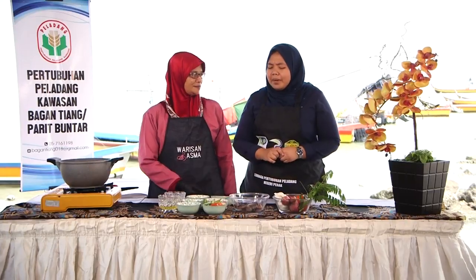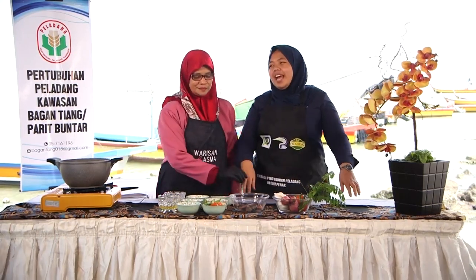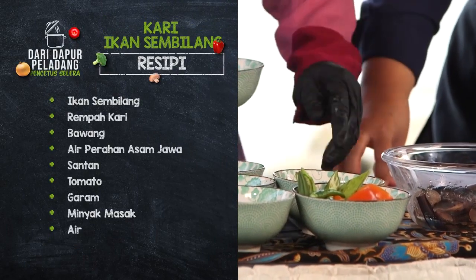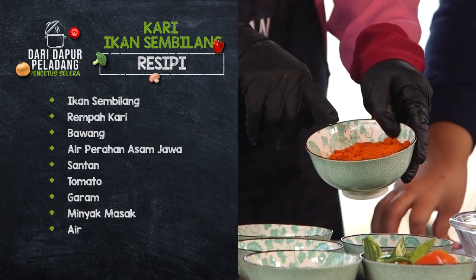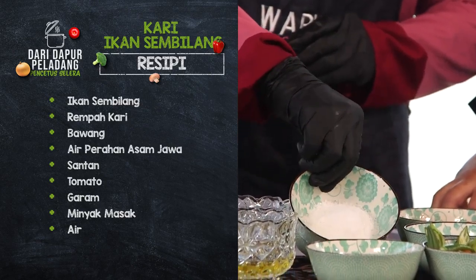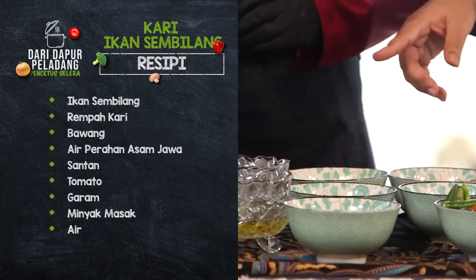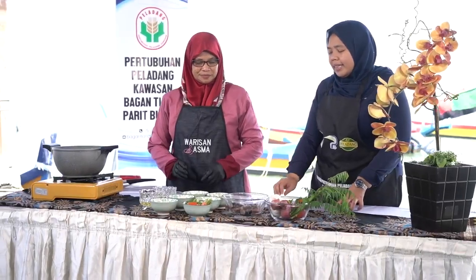Ok Mak Madiah, boleh tak perkenalkan bahan-bahan yang diperlukan untuk masak kari sembilang? Kita ada ikan sembilang, air asam, serbuk kari yang khusus untuk sembilang, santan, garam, bawang yang telah dipotong, tomato untuk hiasan, minyak, dan air.